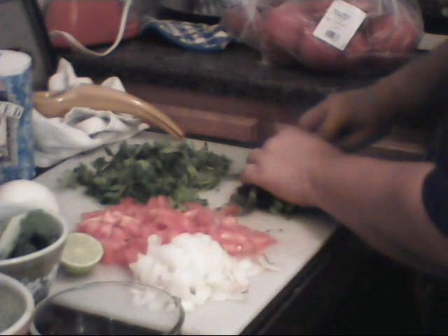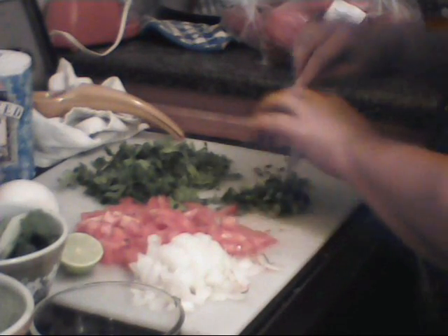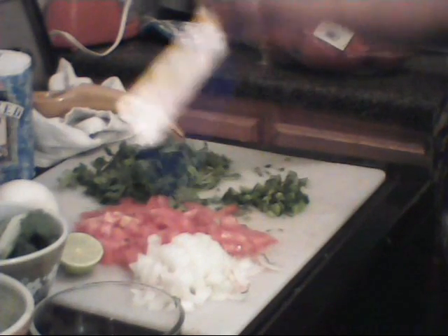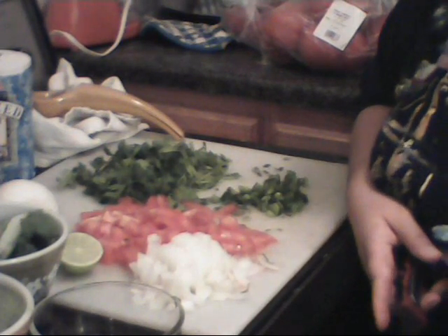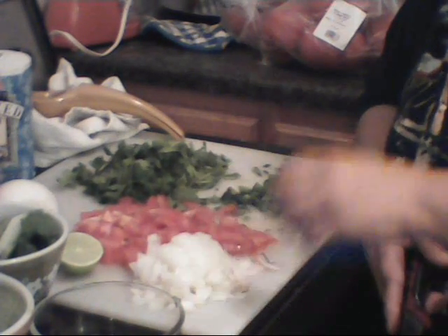My husband likes to put this over all kinds of stuff — his chicken and his salad. I like to make this with cilantro, tomato, and red onion. I leave the red onion in little slivers and put it just to gussy up Gordon's fish fillets — you know, I fry them or bake them and then put this on top.